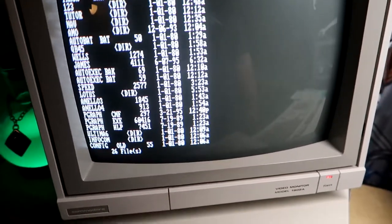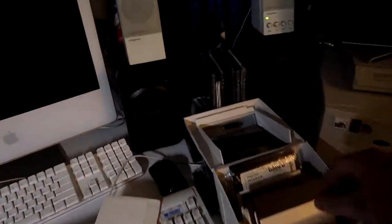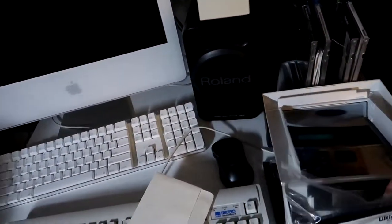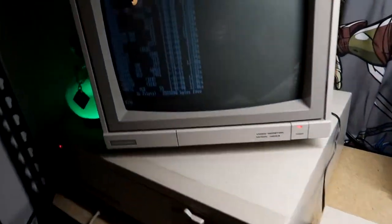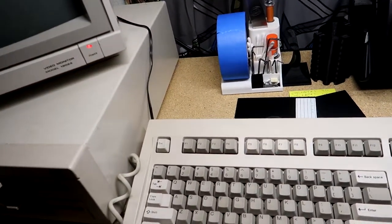I don't know if I ever showed you Ultima 6 — I only have the play discs for it. I've got all the discs; it's like seven or eight discs. But I do have that installed on here, and I've actually installed another game. Let me show you this game I have.